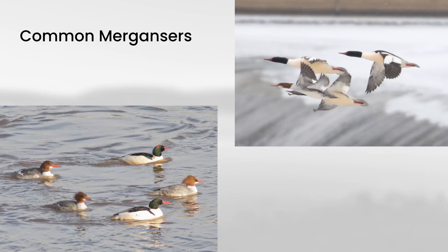We can take a look at these side by side. Again, you can see that sort of messy crest off of the back of the head on the females, and you don't really see that on the males. For a quick review: males have a dark head — either green or black — with mostly white in the body, black on the back, and red bills. Females also have the red bills, a brown head with a white chin, and overall gray in the body.